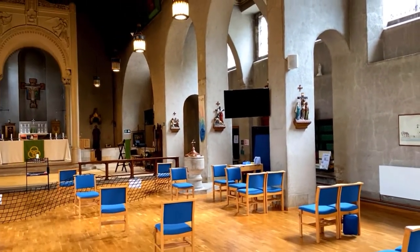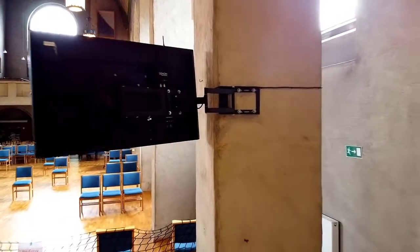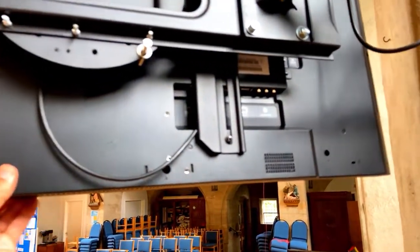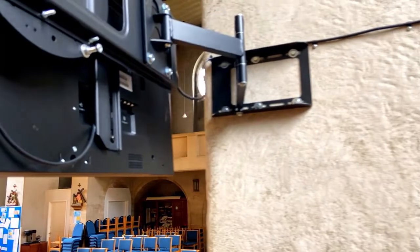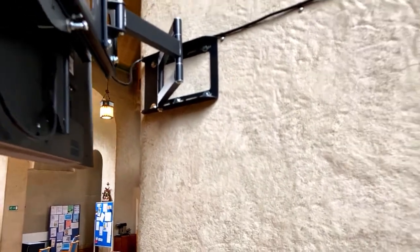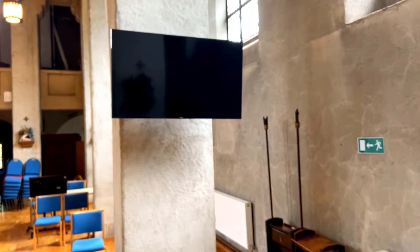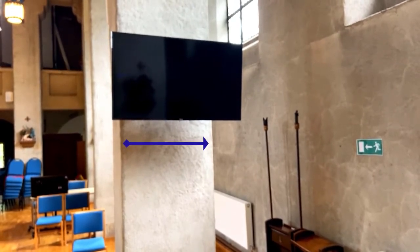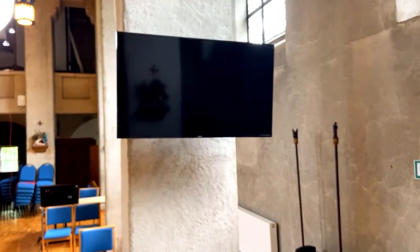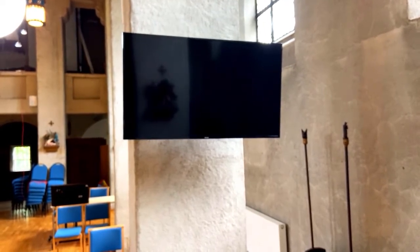For this we came up with an innovative bracket solution. As you can see here from behind the screen, the bracket has a number of pivot points in it. This allows us to draw the screen backwards and around the corner and compress the screen inwards, so that when it's folded back against the wall it only sticks out marginally on each side. We've further refined our design by including a pivot that allows the TV to be rotated through 180 degrees so it is vertical behind the pillar.